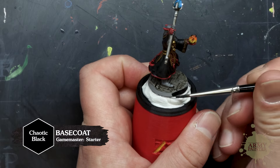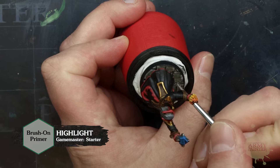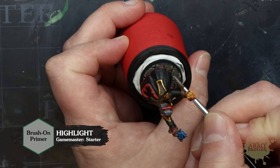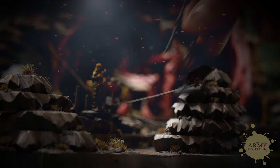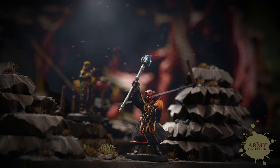Now, all you have to do is paint the rim of your base using that same color, and use our brush-on primer to detail the cobblestones on the base. To finish off your mini, use some tufts from our Battlefields range, and your wizard is ready to summon supporting spells for your next dungeon adventure.